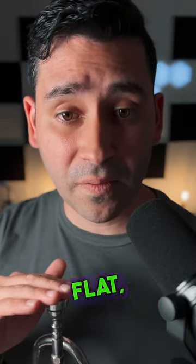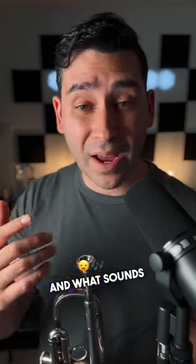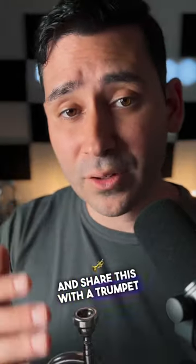Then there's the shape. Do you want it to be flat, round, with a sharp inner bite? There's all kinds of combinations, and that again goes to comfort. So just try things out and feel what's comfortable and what sounds good, and you're going to be in a happy place. If you want daily trumpet tips, give us a like and a follow and share this with a trumpet friend in need.